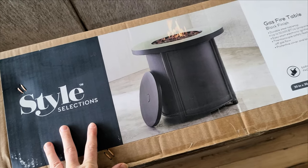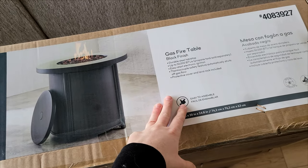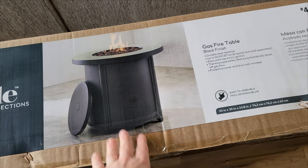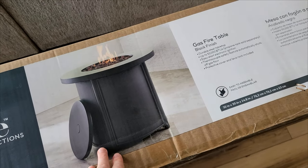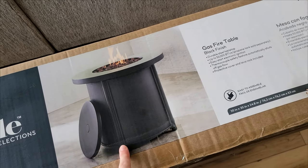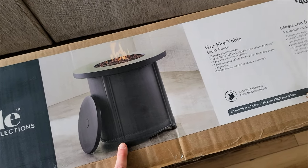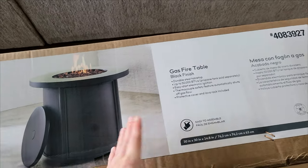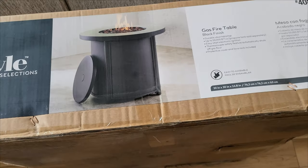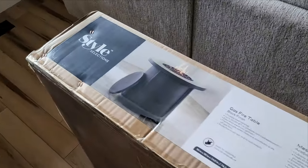So one thing I really wanted to add to our deck was this gas fire table. I did a lot of research on finding them and they can be very expensive. I actually found the best deal — the one I liked most was at Lowe's and it was under $200, which most of them never are. I felt like I kind of scored on this one and it got really good reviews. It just came in a box so we have to work on putting it together.